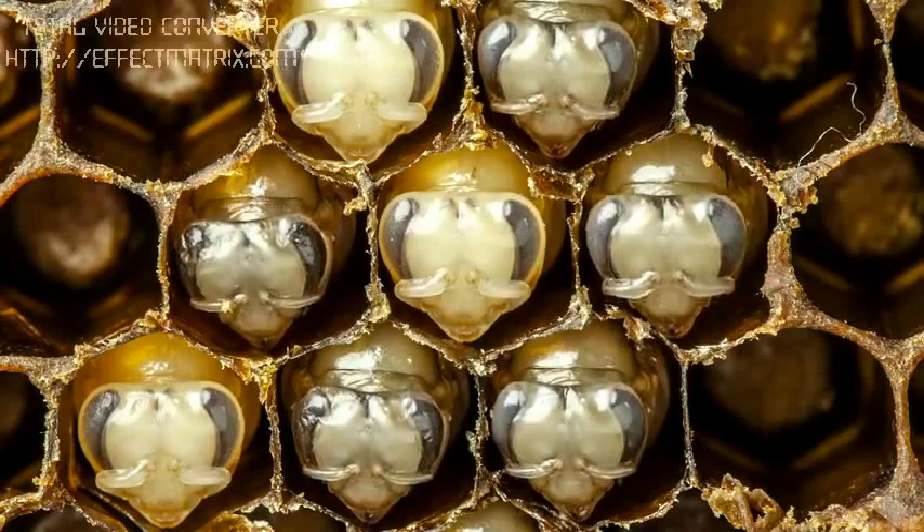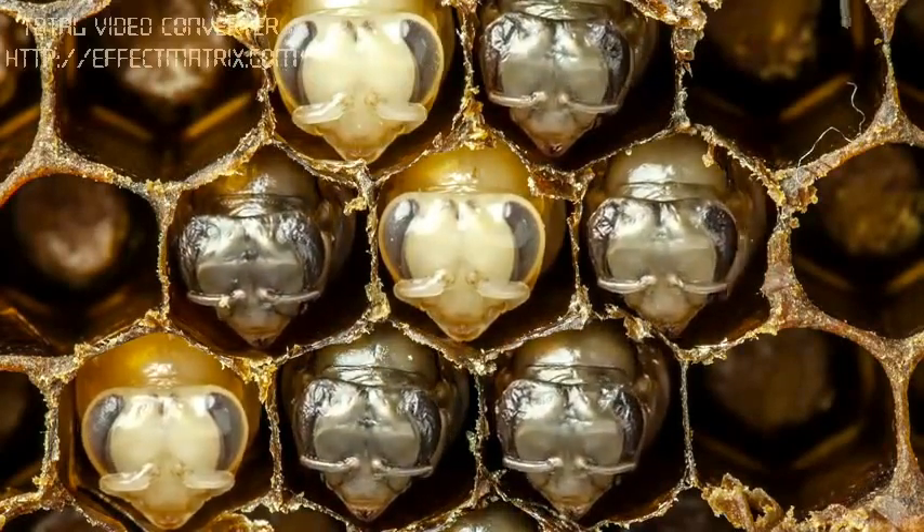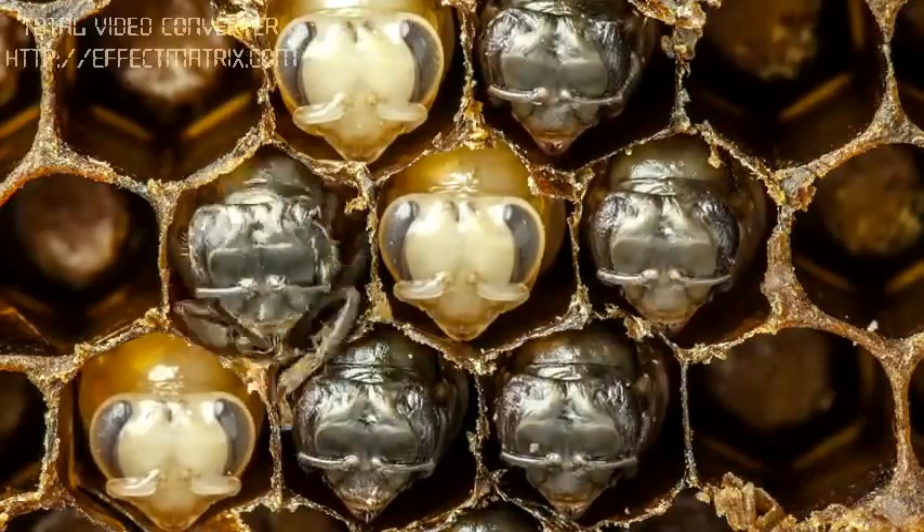The last step of the process is their skin shrivels up, and they sprout hair.